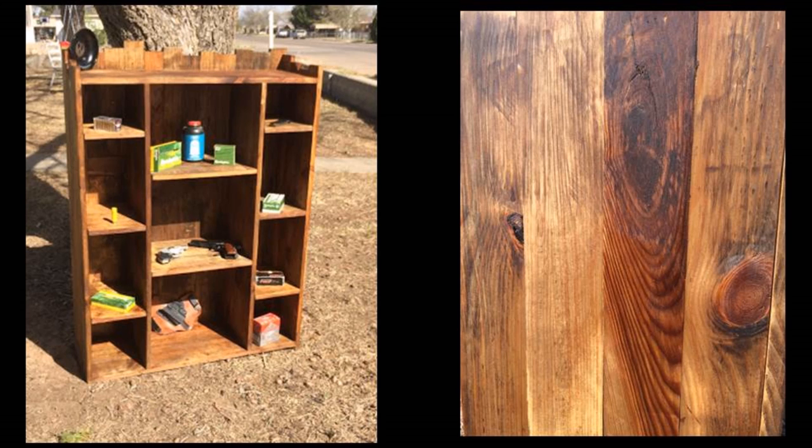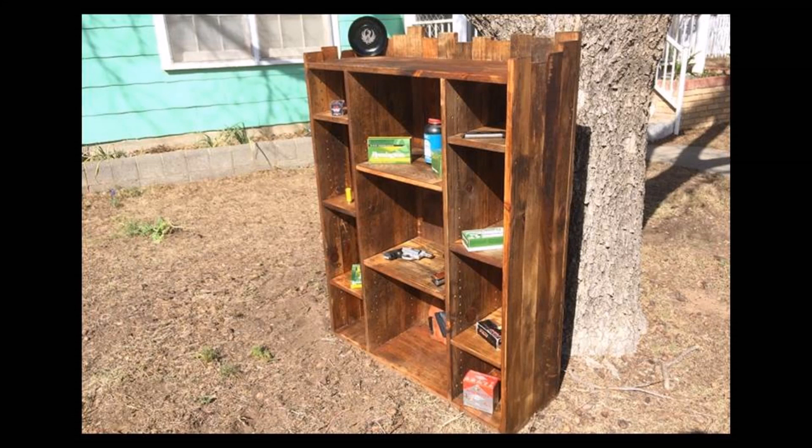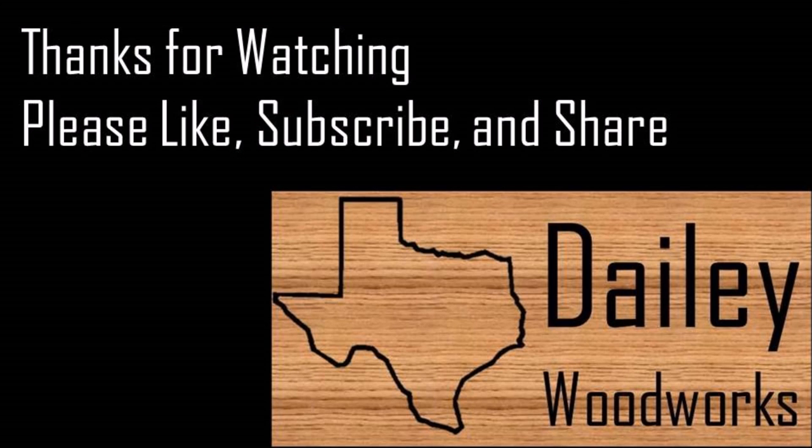Here's the finished project all staged. The picture on the right is the wood up close and I just love it. To get the finish, I didn't really use anything to seal it, but I used Pledge Orange Oil Furniture Rejuvenator — just wiped it on there so it can fade out over time if that's what the customer wants, and they can keep reapplying it. Thank you for watching — hit the like and subscribe button and we'll see you next time.